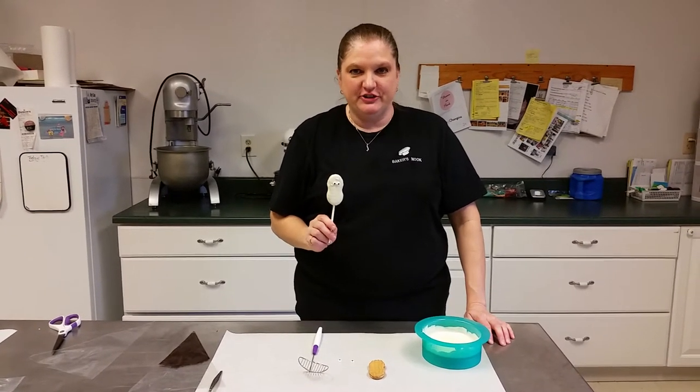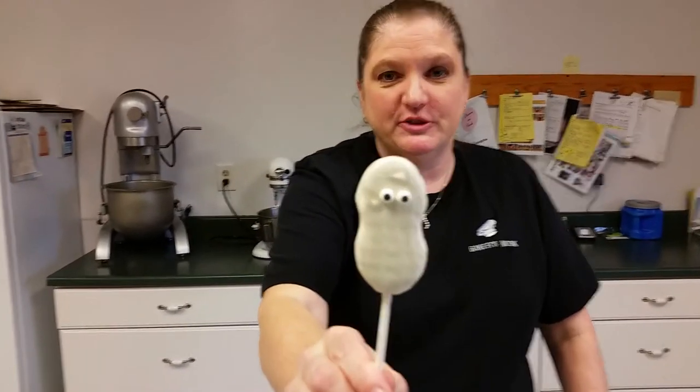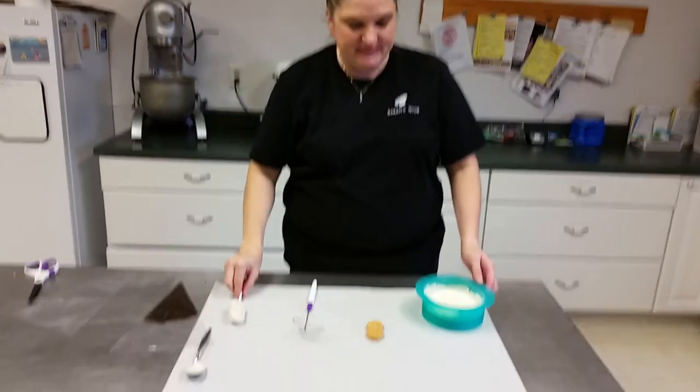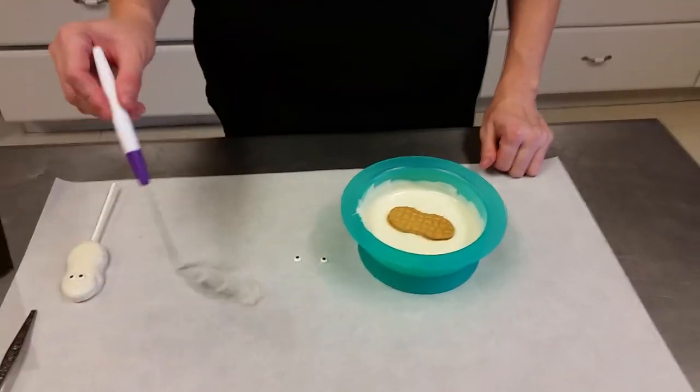Hi, this is Ann at ShopBakersNook.com and today I'm going to show you how to make a spooky ghost cookie pop using a Nutter Butter cookie. What we do first is take the Nutter Butter cookie and we're going to dip it right into our melted white chocolate.